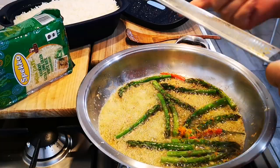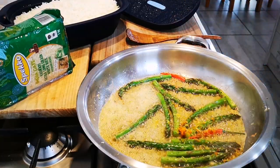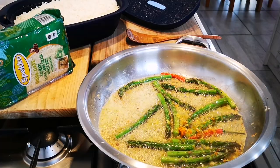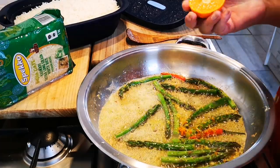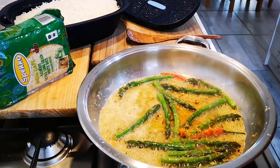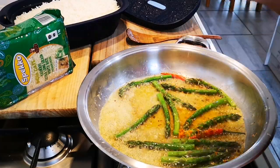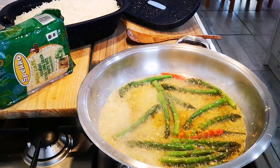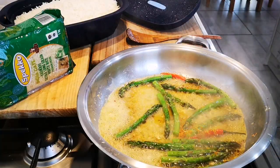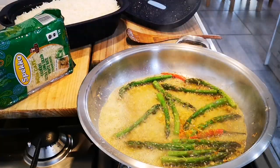By the time the fish is done, my rice should be done as well. Now I'll squeeze the juice — the juice of the lime. They're all seedless, so lucky me!